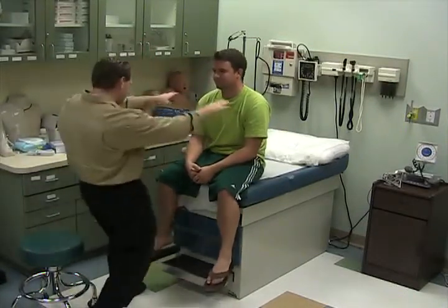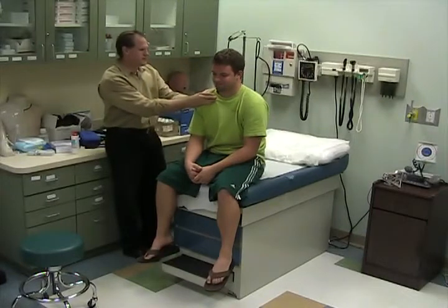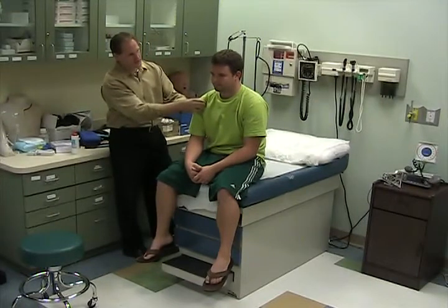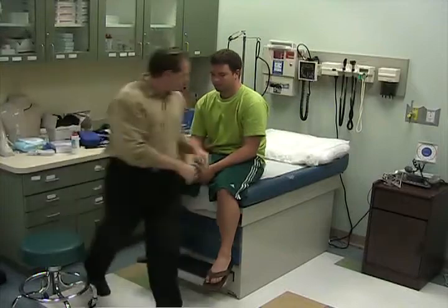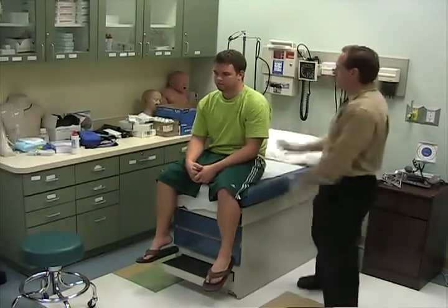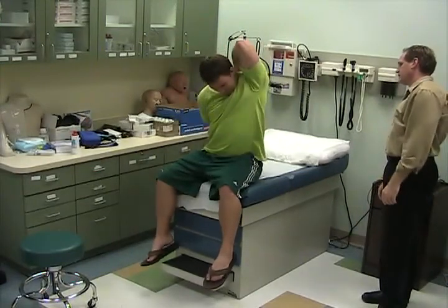Check for symmetry of the shoulders — the right one's a little low. Palpate the clavicular and acromion process coming down to the shoulder. I want you to reach behind and touch like this, and the other side.